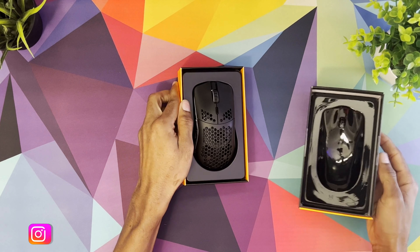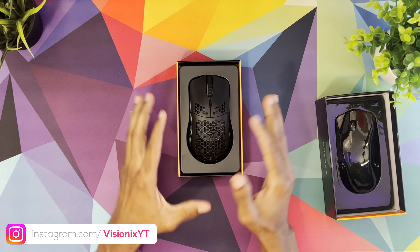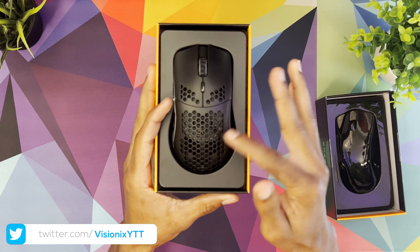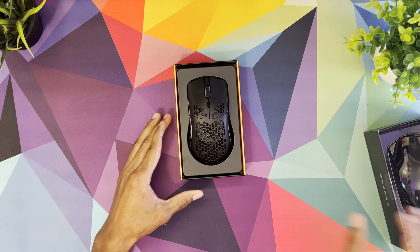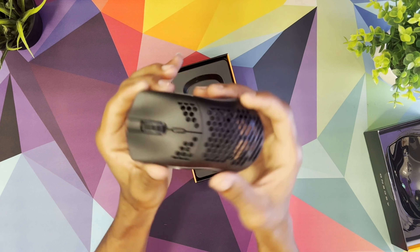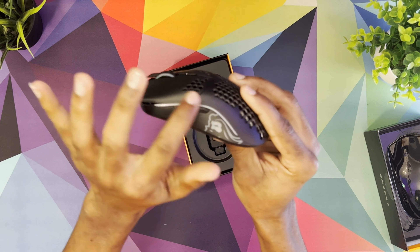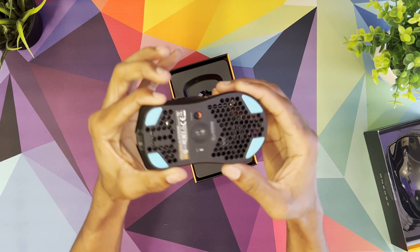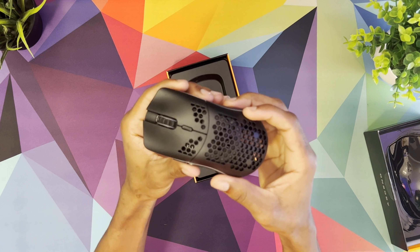Once you open the box, the first thing you're greeted with is the mouse right there. I'm just digging this honeycomb design — it looks really good. Being my first time trying one of their mice, it's just so unique and different. You've got the nice honeycombs embedded inside the top of the mouse, and it also has two RGB strips on each side as well as their logo. On the bottom you also have the honeycomb design to help reduce the weight of the mouse, which is really great.